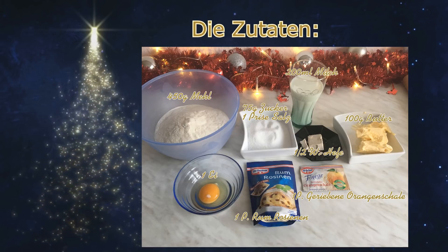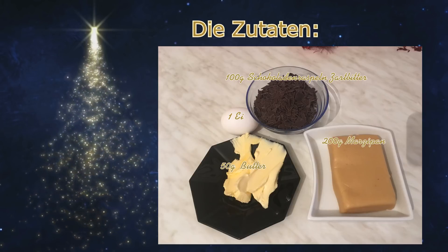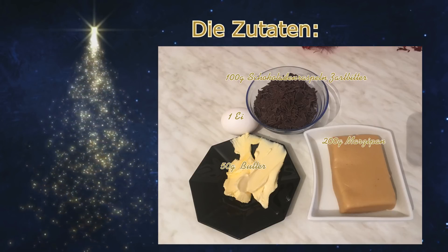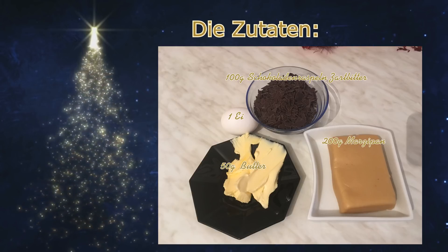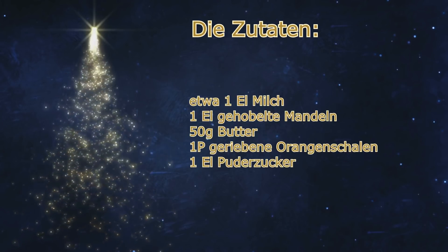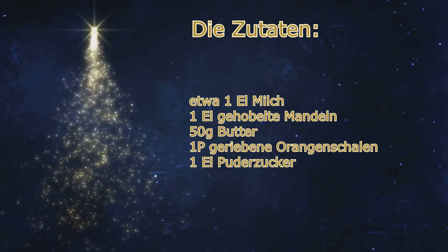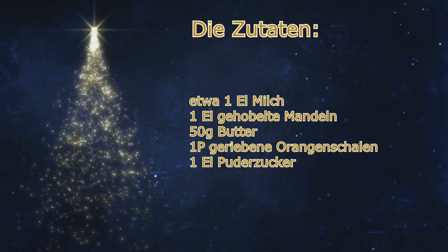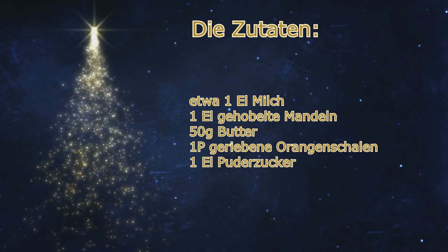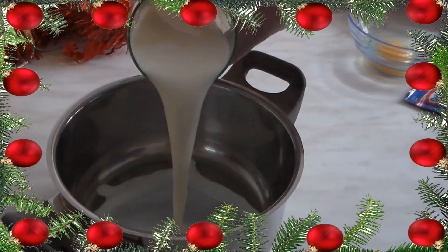Für die Füllung braucht ihr dann 200g Marzipan, 100g Raspelschokolade zartbitter, 50g weiche Butter und ein Ei. Außerdem benötigt ihr dann noch zum Bestreichen etwa einen Esslöffel Milch, einen Esslöffel gehobelte Mandeln, etwa 50g Butter, ein Päckchen geriebene Orangenschalen nochmal und etwa einen Esslöffel Puderzucker.